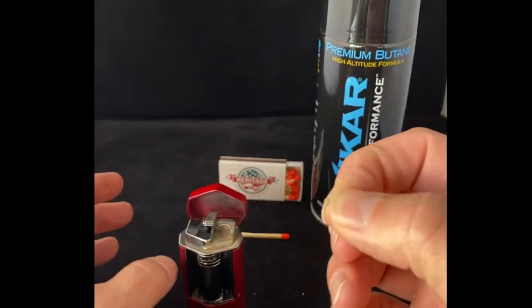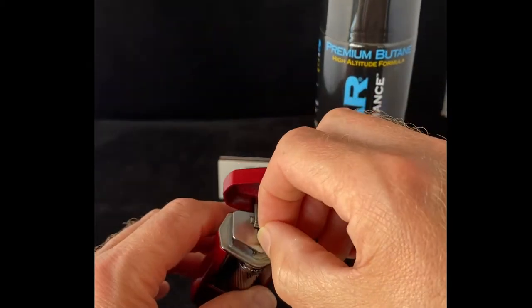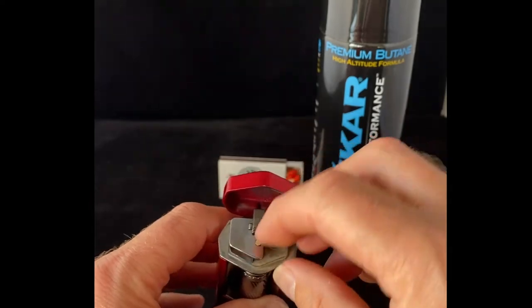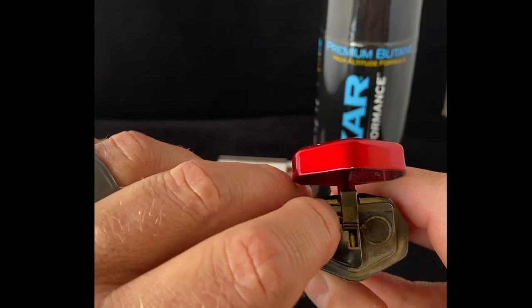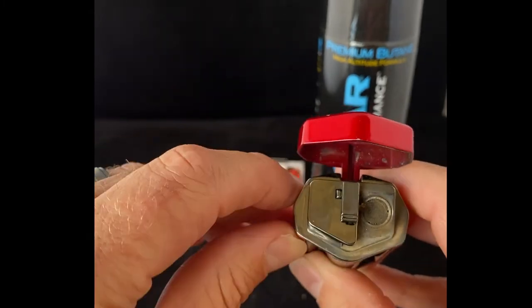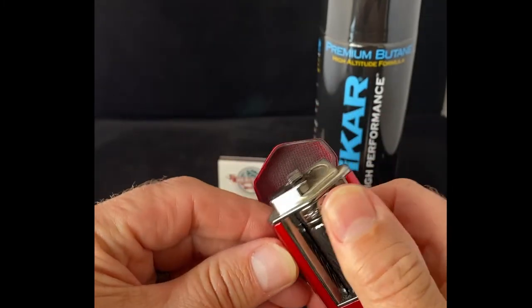We'll take the flint — you can see it right there — and we'll place it inside the chamber here a long ways; it's the only way it fits. As you can see, it fits down in there. Then we're going to press this little button right here on the side, and that'll put pressure on it. So now we've got a nice spark.